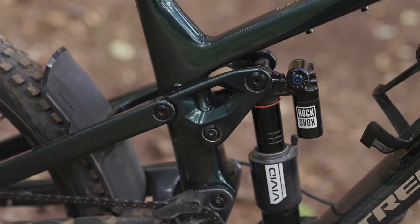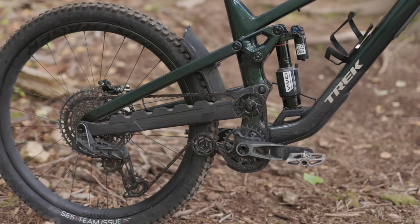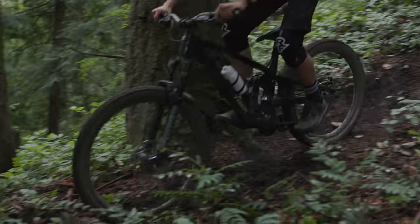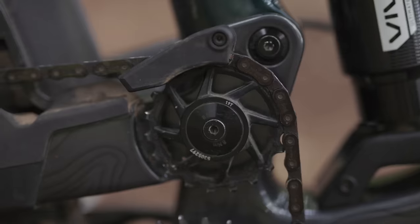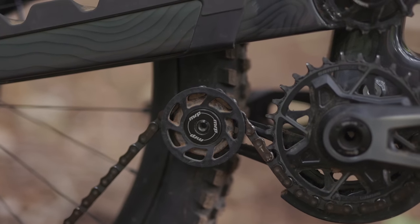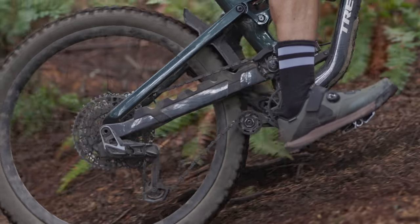Back to the suspension design for a moment, as there's quite a bit at play on the new Slash. The new high pivot layout gives the Slash a rearward axle path, though it's not as extreme as some of the other high pivots on the market. You can adjust the leverage progression by flipping the little chip in the lower shock mount. The 19-tooth idler makes sure pedal kickback is negated, and the lower idler keeps the chain wrap at a maximum, ensuring better drivetrain wear and more secure operation.